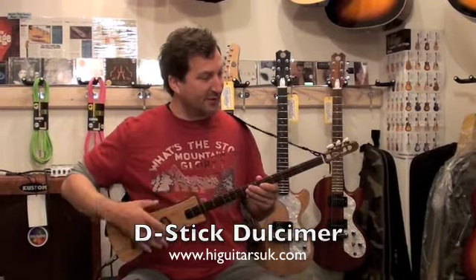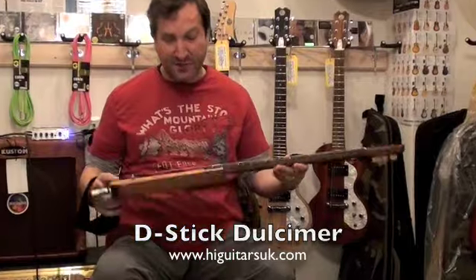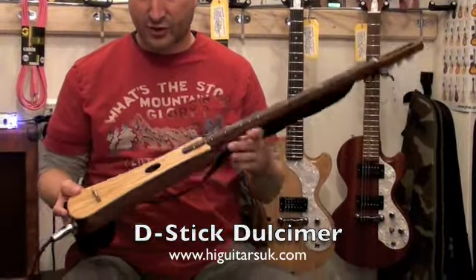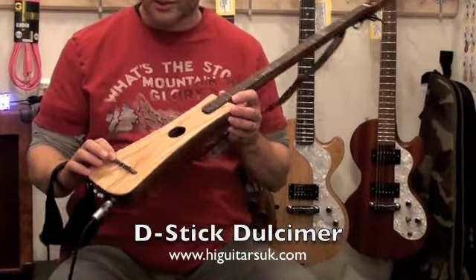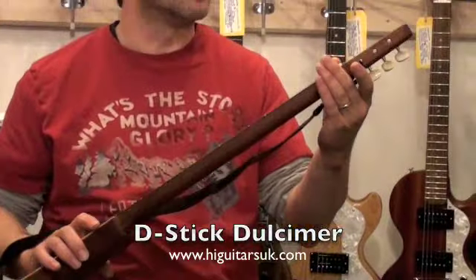This is made with a mahogany neck and, in this particular case, mahogany back and sides and an ash top. The bridge is rosewood with a bone top and bone top nut as well.